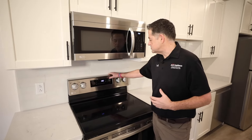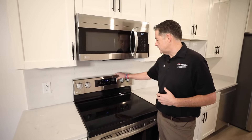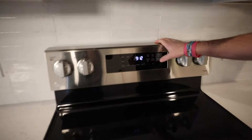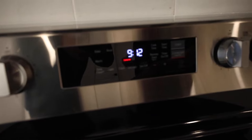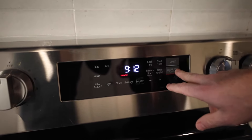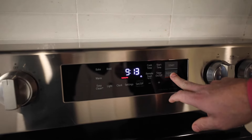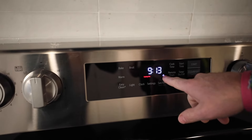That is normal function — you always have to hit the start button. To turn off the oven, you hit clear. You can also inadvertently lock this oven. If you hit the lock button, a little lock symbol will show.